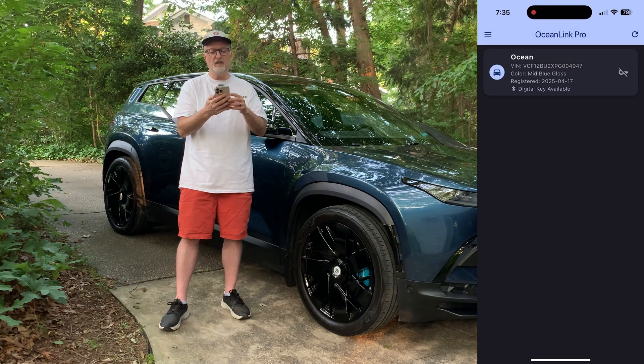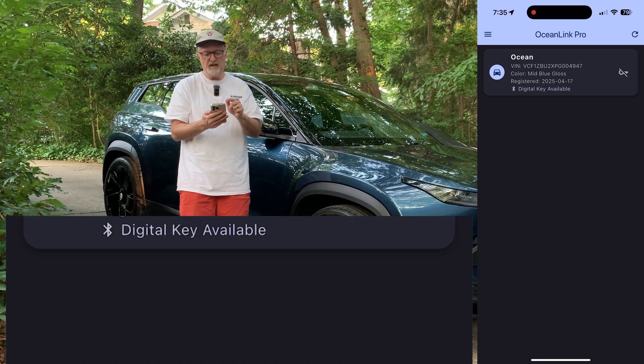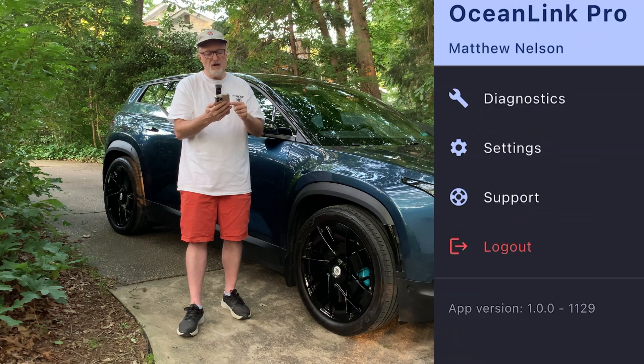It is logged in now. On top of the screen it says Ocean Link Pro, and below that it has my Ocean VIN number, color, registration, and it says digital key available — which is important, meaning you can lock and unlock from the app. If I click on this it gives you some options; you can connect Bluetooth to the car. Before I do that, let me go into the settings on the side.